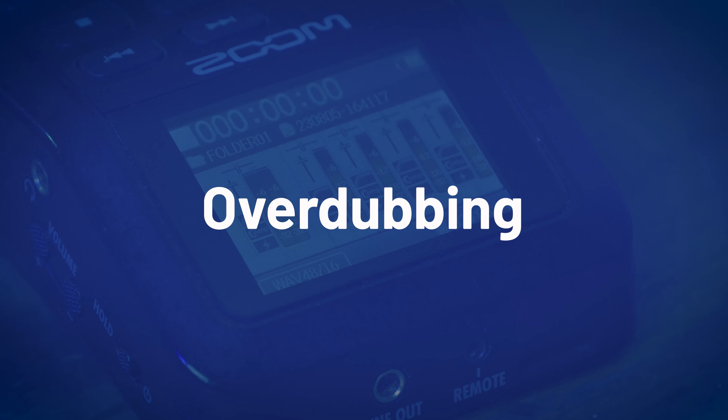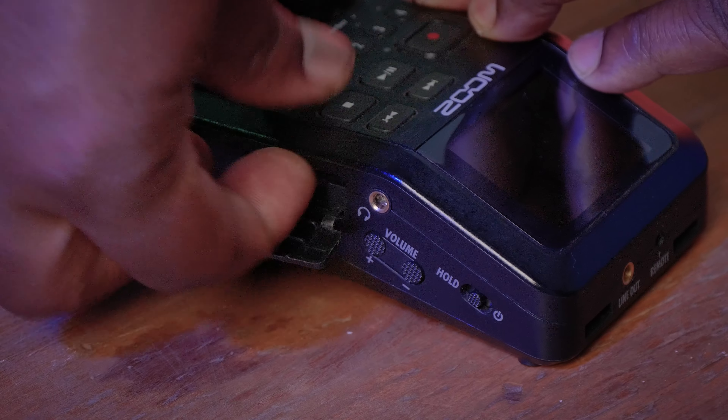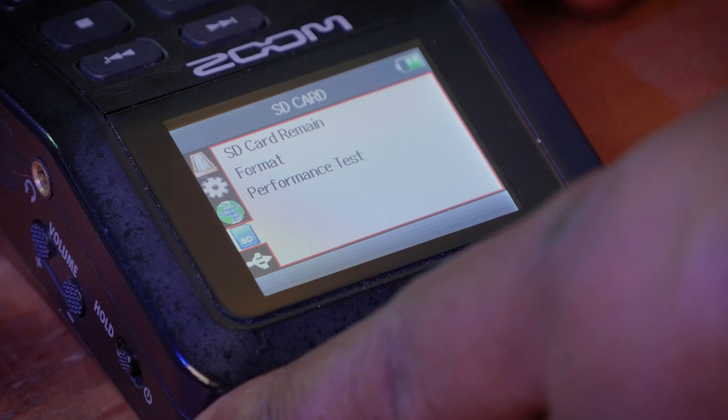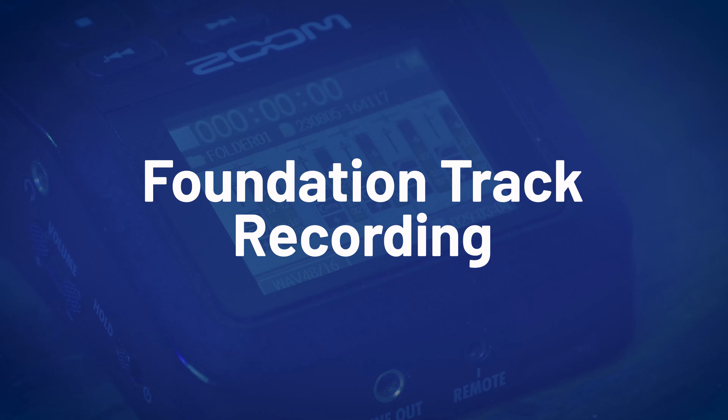Overdubbing is the process of layering additional sounds or vocals to an existing track. In my case, I'm going to have a foundational track that I'll record on the Zoom — that will be a drum track I downloaded from the internet — and over the drum track I'm going to layer several different sounds and instruments. The Zoom doesn't have internal memory, so I'll assume you already have your SD card in the slot, formatted and ready to go.